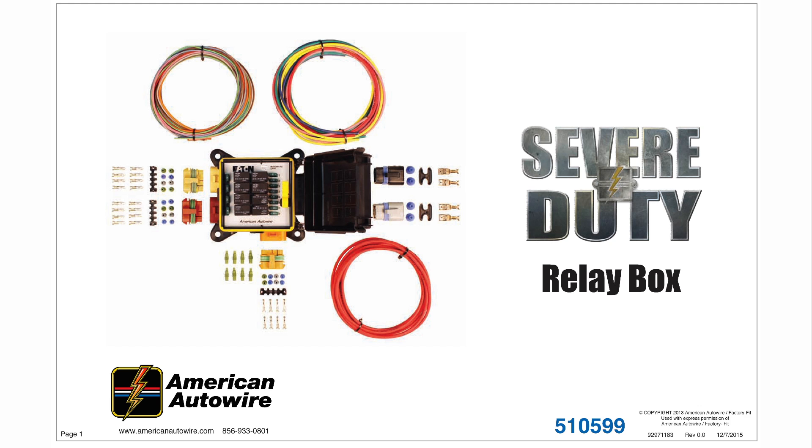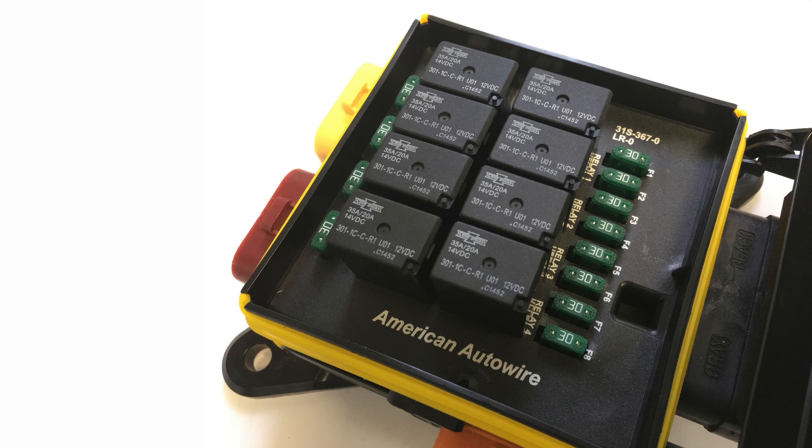Our severe duty relay kit can control a lot of hardware in a compact water and dust proof package. The relay version of the panel uses the same enclosure as our severe duty wiring kit, but rather than a fuse panel, opening the weathertight enclosure on this reveals 8 ground-triggered 35 amp relays.